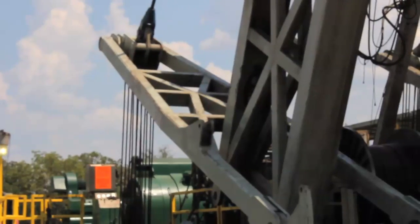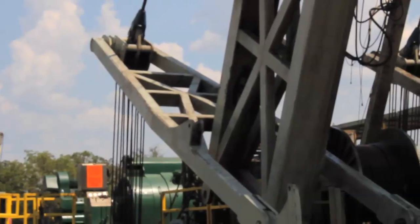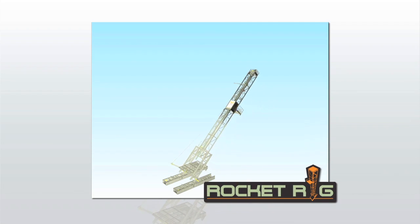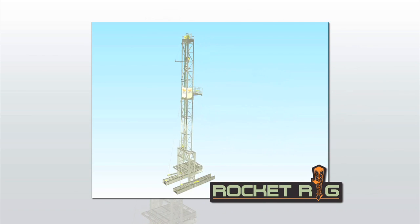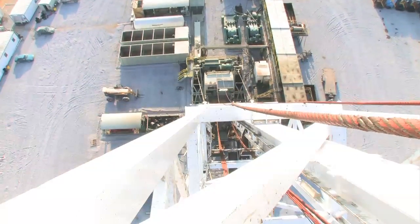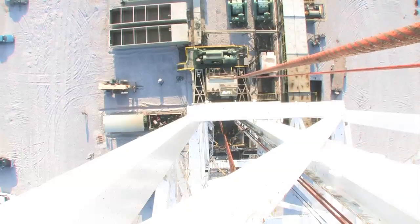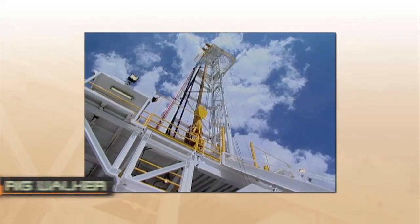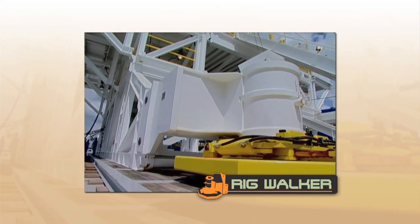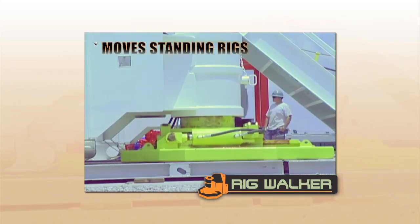Once assembled, the Rocket Rig's patented dog tail raises the mast with the drill floor into the vertical position in a single shot. When equipped with Varistic's rig walker system, the Rocket Rig is ideal for multi-well pad drilling.